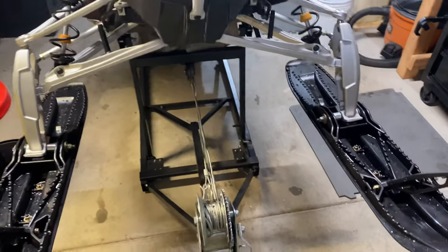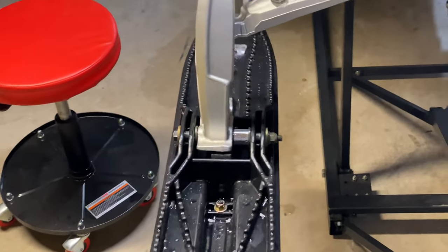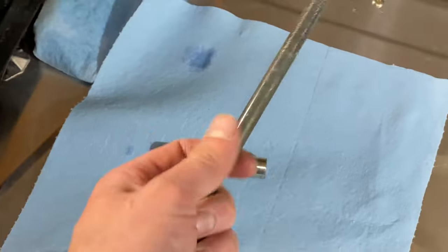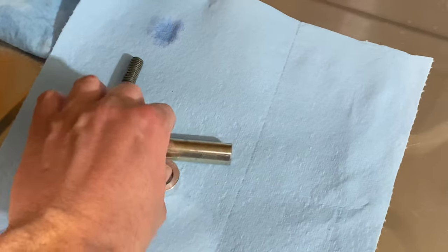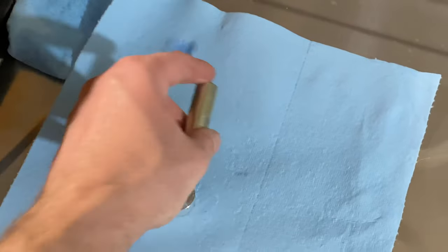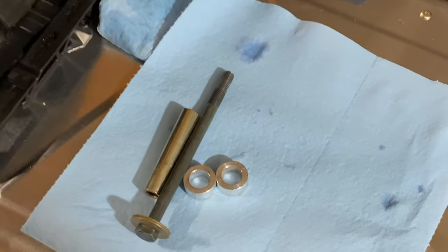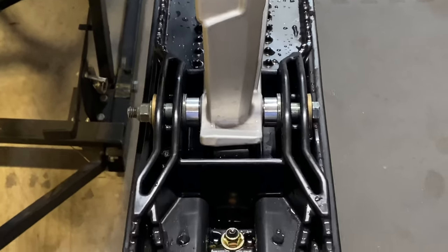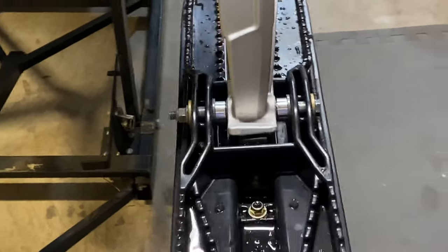Next thing on my list was changing my ski stance. The guys at the dealership set me up in the wide stance, but I'm going to run the middle — that's what I like. The hardware out of the skis had no grease on it, which isn't a big deal when it's brand new, but for guys who let their machines sit outside, it can all start to rust together pretty quickly. So we're going to put some grease on there to stop that from ever becoming hard to get off. I think the middle stance puts a little less stress on the ski and the ski rubbers.